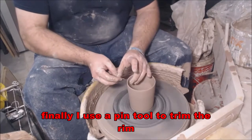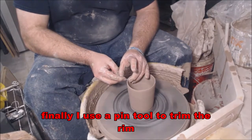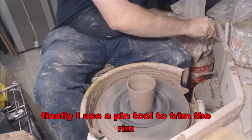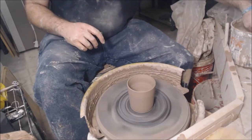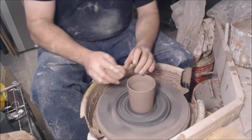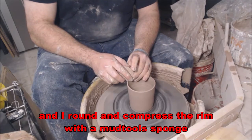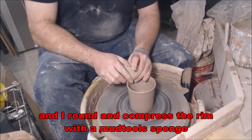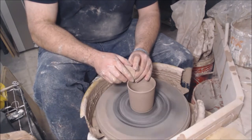With the wall complete, I then trim using a pin tool. I slice into the top like I was using a scalpel — I never poke it. And then to compress and round out the rim, I'll use a soft sponge and just roll it back and forth and gently push down to create a smooth rim that feels good to the mouth and tongue.